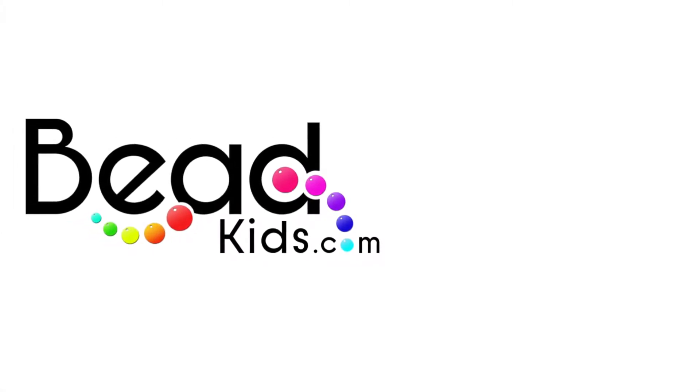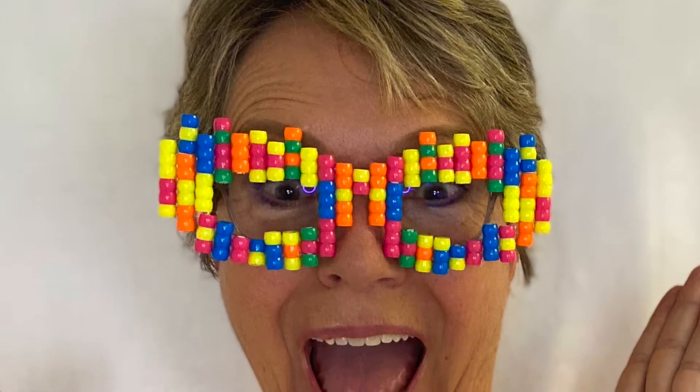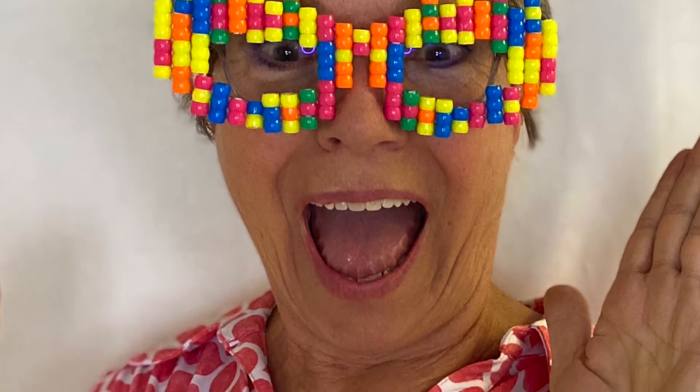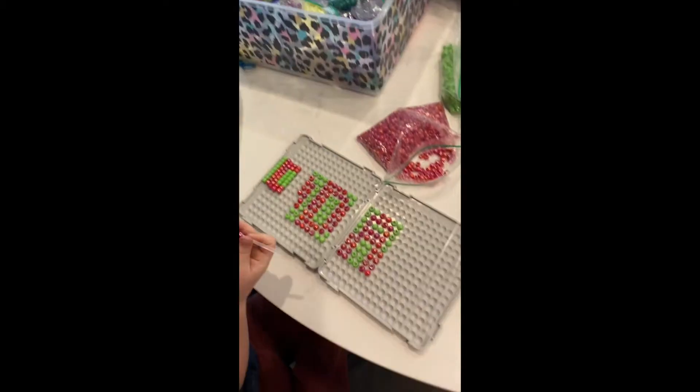Hello bead kids! Today we are making the word 'dad' for Father's Day using 6 by 9 millimeter pony beads. You can also make them out of smaller beads.